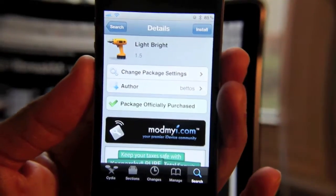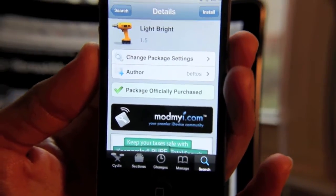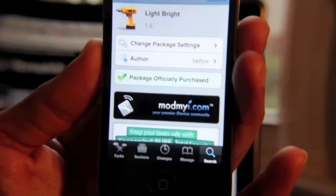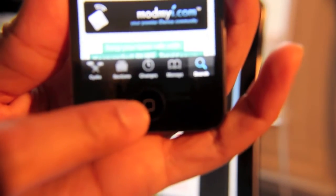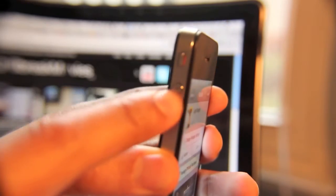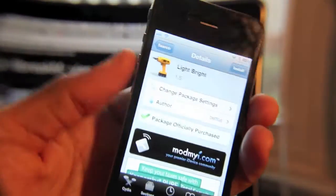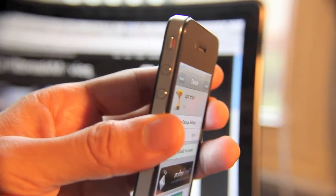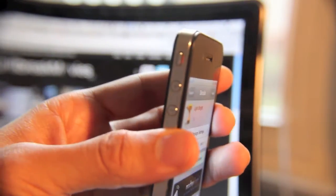So how do you actually adjust your brightness using LightBright, and what benefits does it provide? Well, the benefit is that it's extremely easy to adjust your brightness on the fly in any app. The way you go about using it is you use the home button, which is located here, in tandem with one of the volume buttons here. So if you hold the home button while pressing the volume button down, it dims your screen, and vice versa, if you press the volume button up, it makes your screen brighter.